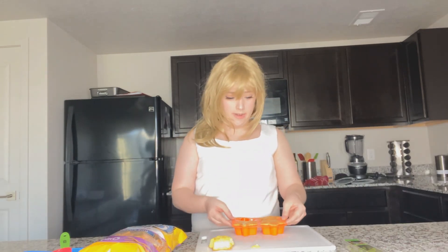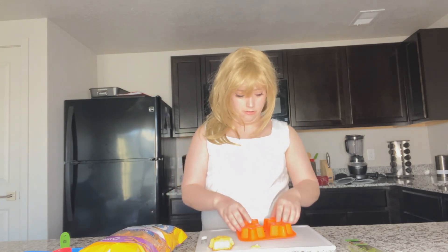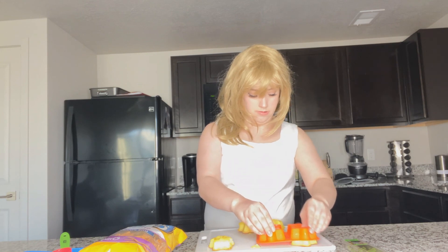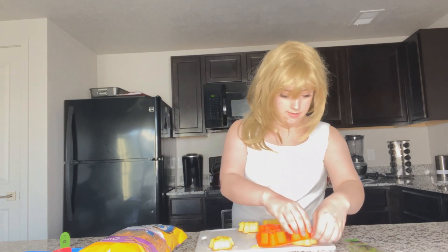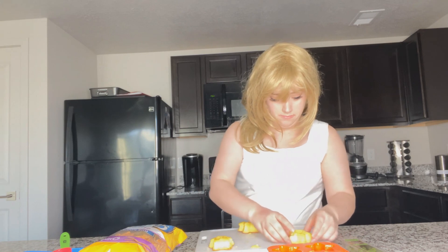After you've taken them out of the oven and let them cool down a bit, you're going to want to turn them upside down and let them fall naturally out of their molds. Careful, they're going to be a little hot. Looking good!